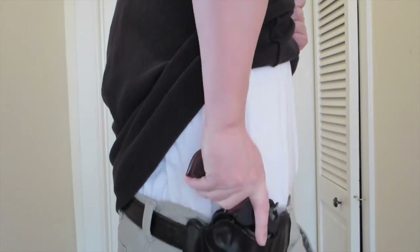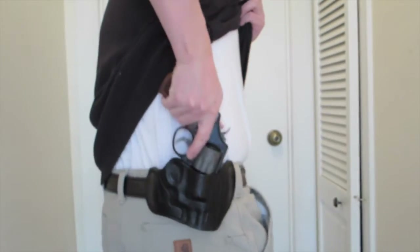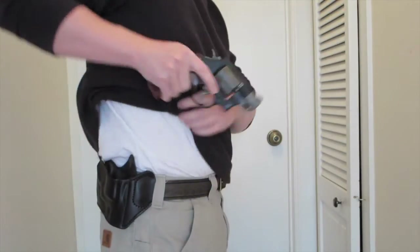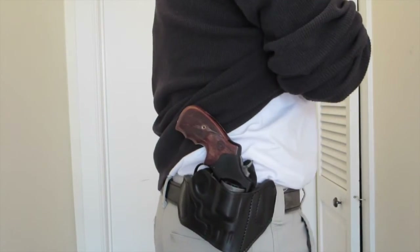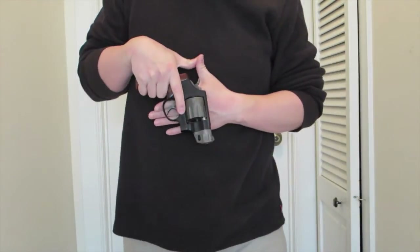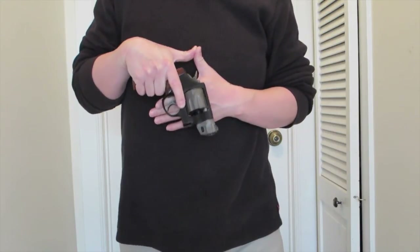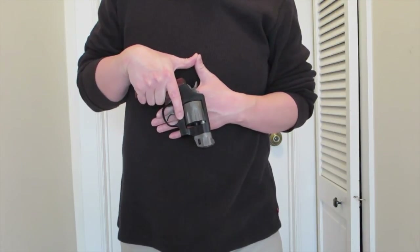One-handed reholstering is not a problem — goes right back in. It's nicely broken in now and I really like it. Overall, I give it an A plus. Stay tuned — I'll give you an update on how this holster works out over the next few months. As always, stay safe and check 360 often.